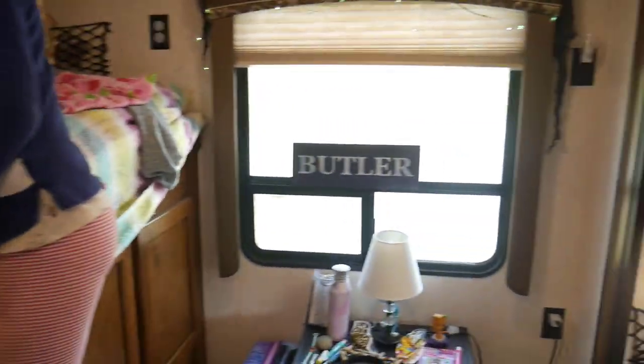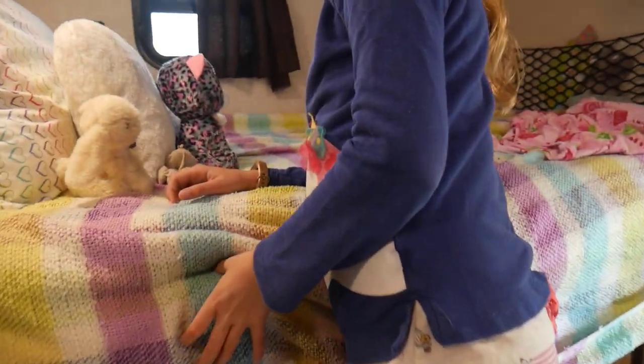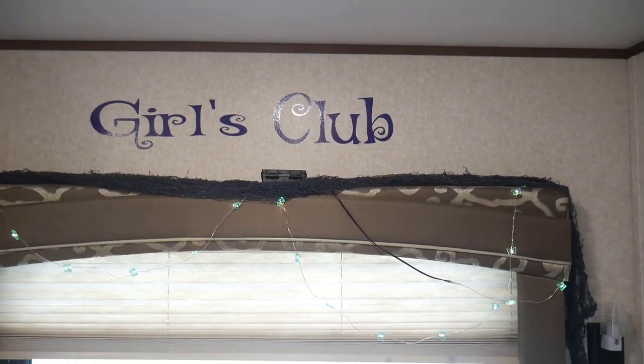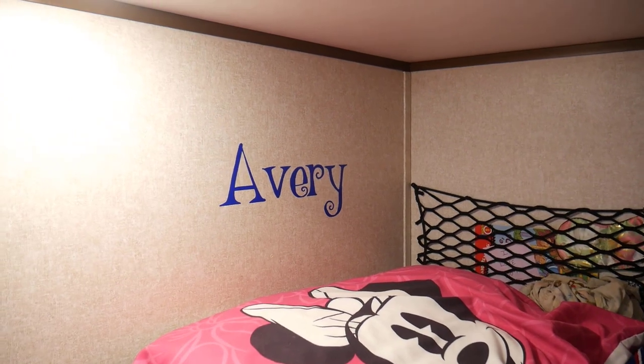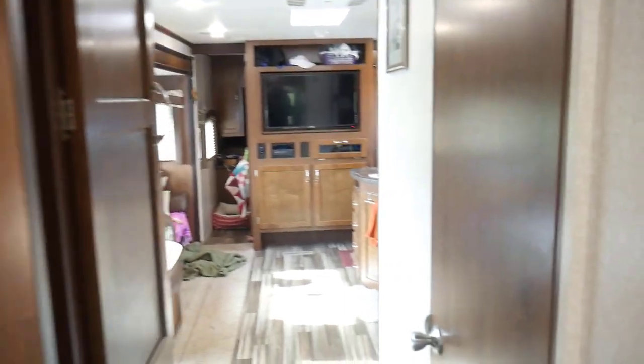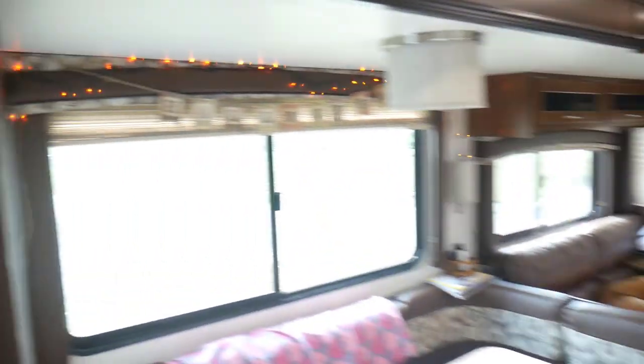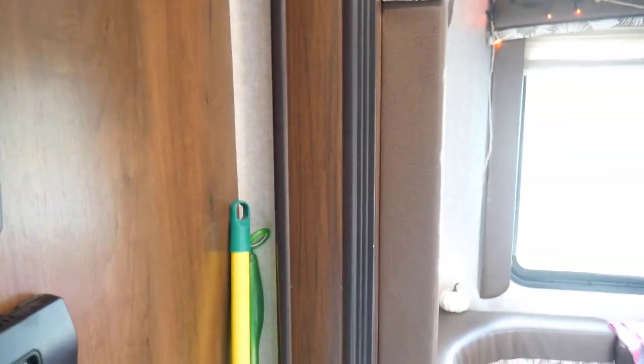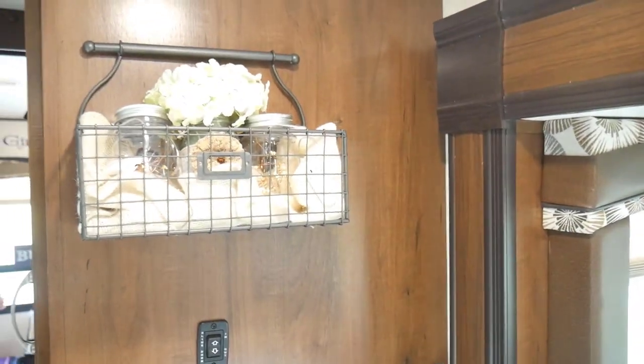Something else I thought I'd show you is how I use my craft supplies to decorate the camper. I use vinyl — each of the girls has their name over their bunk, and we have labeled this area 'the girls club.' We do have some Halloween decorations up since it's getting close to Halloween. There's also a little storage cabinet right by the bathroom door where we keep our towels and some of my crafty goods.